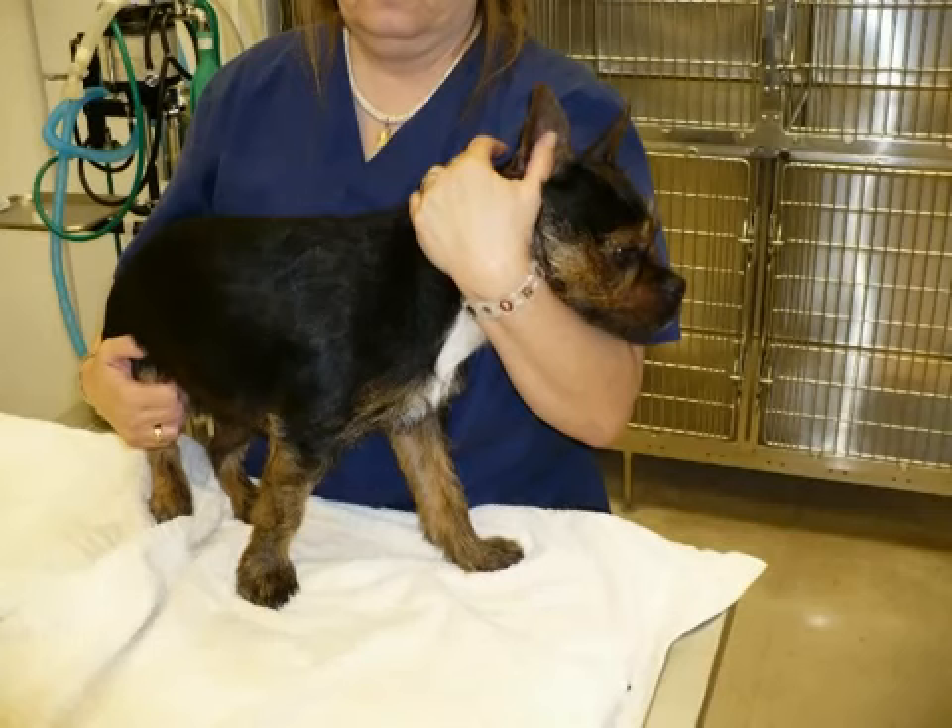So if you have a small dog like this, lift him up onto a table and have somebody hold his head against their shoulder like that, so that you can work on the leg without having to worry about holding him still.